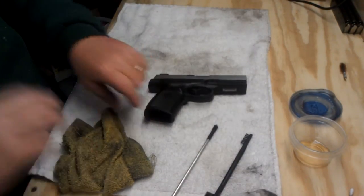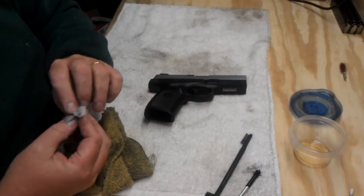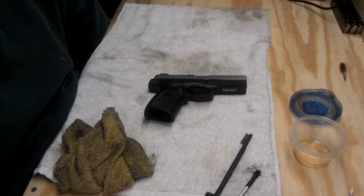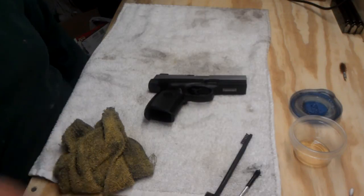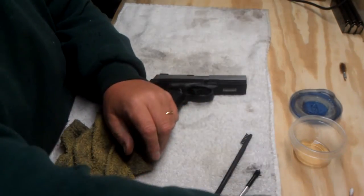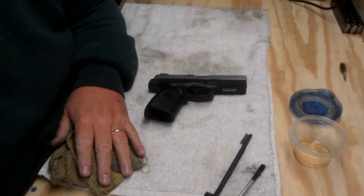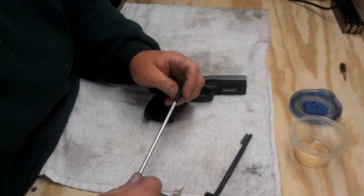So there you go. That's the lowdown, quick and dirty, clean on the Smith & Wesson Sigma. I took several guns to the range and I've got a lot of cleaning to do right now. This is kind of a field cleaning on the Sigma, just because I put a few hundred rounds through it and I like to clean it afterwards.